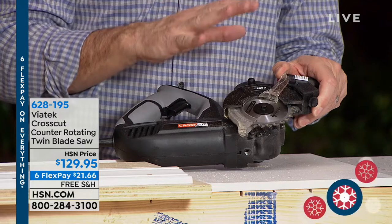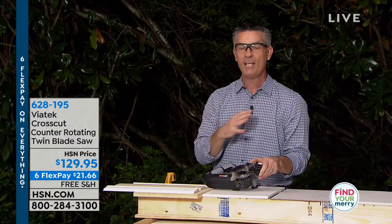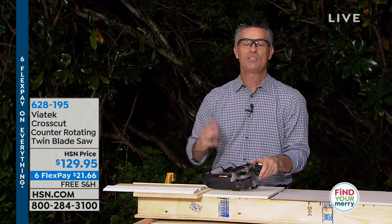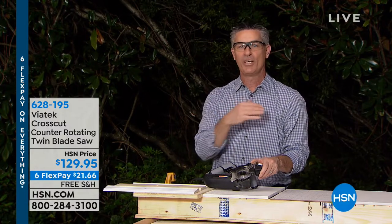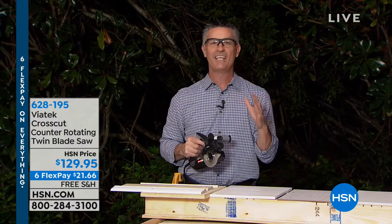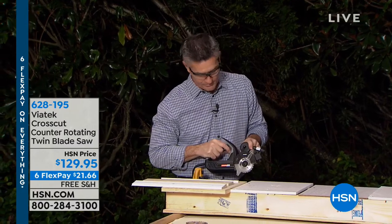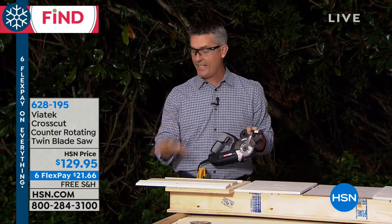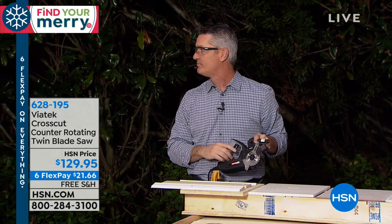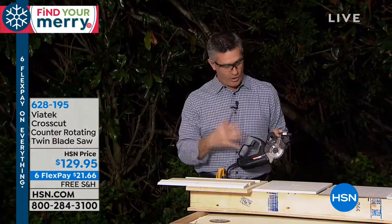It is unlike any saw you've ever used — so much power, but it's also the easiest saw you've ever used because it's almost impossible to make a mistake. You can go backwards and forwards with your cuts. It really is a DIYer's dream saw. It cuts through any type of wood, any type of plastic, and any type of metal, and it gets rid of all that shaking and heavy vibration.